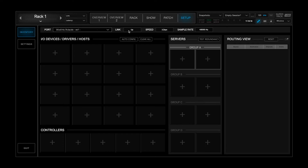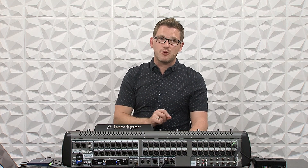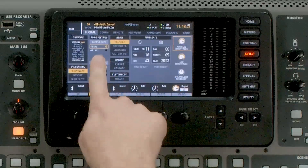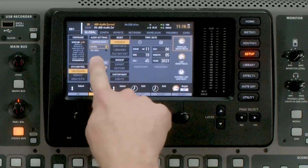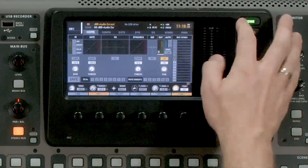Once we do that, it's going to show that our link is up and that our speed is 1 gigabit per second, and my sample rate of my console is 48,000 hertz. I always recommend running your X32 on 48k — unless there's a very specific reason you're running 44.1, 48k ensures the minimum amount of latency on input to output and gives your musicians the best experience. To change that, we can go to Setup and change our sample rate in the Global tab. In this case I want 48,000 hertz, which I have selected.